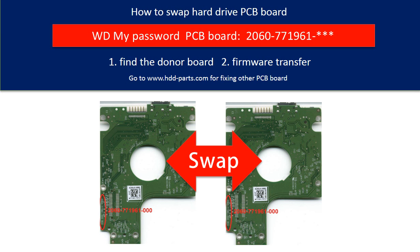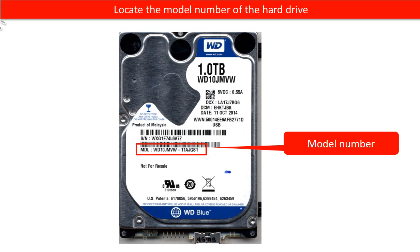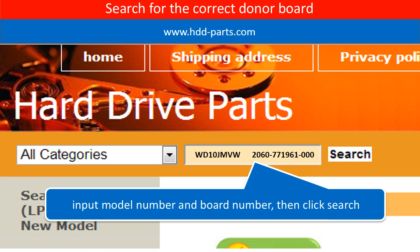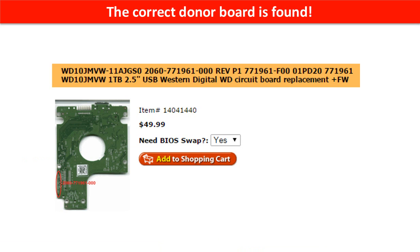This is a tutorial on how to swap the hard drive PCB board. First, locate the model number of the hard drive, then locate the board number of the hard drive PCB board. Go to www.hdd-parts.com and search for the correct donor board. The correct donor board can then be found.